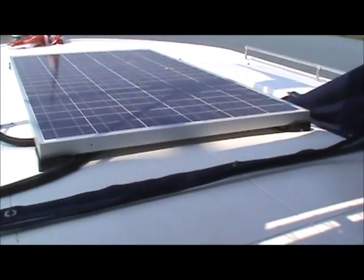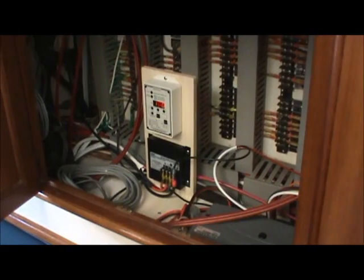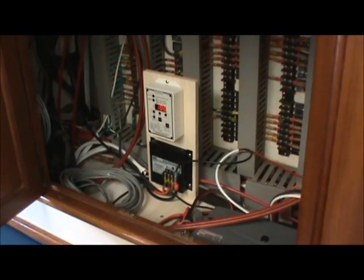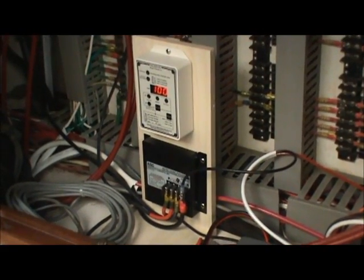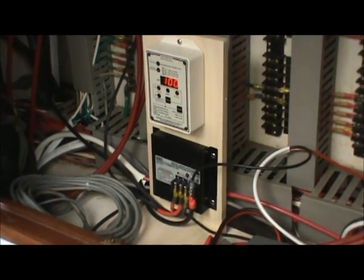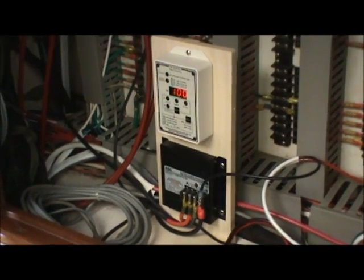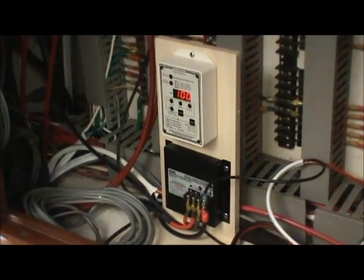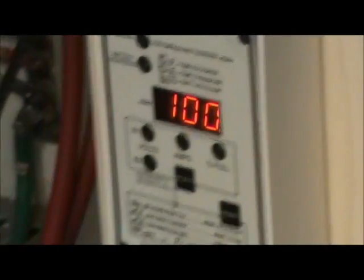Once we had the unit in place, all the wiring was run down below. The wiring from the solar panel was run inside the boat to the electrical panel. Here we have our controller at the bottom and a battery monitoring system at the top. The controller controls the rate of charge to the batteries and will shut down the solar panel charging when the batteries have reached full capacity. And you can see on the battery monitor there, we are at 100% capacity.